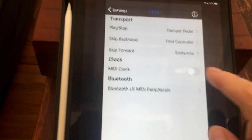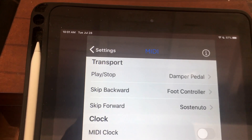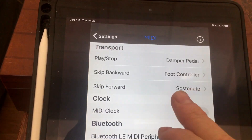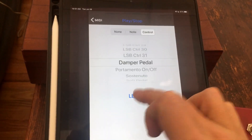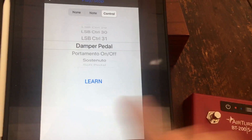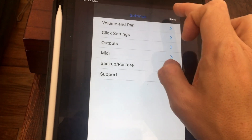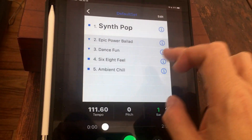I just leave it on the default settings, which have the first button sending a damper pedal command and the second button sending a sostenuto command. You just use MIDI Learn, it'll learn those commands, and then you should be good to go. Go to a set — go to a default set.